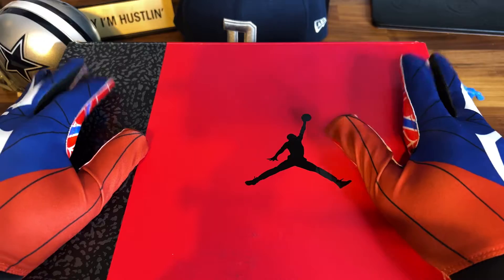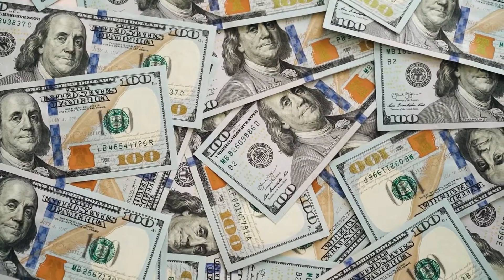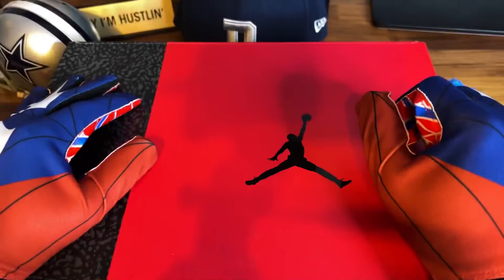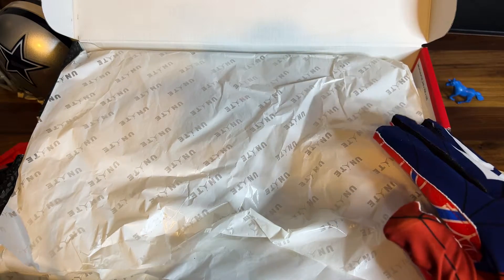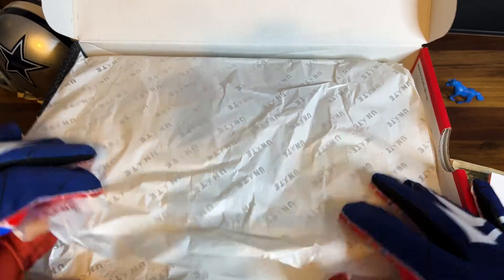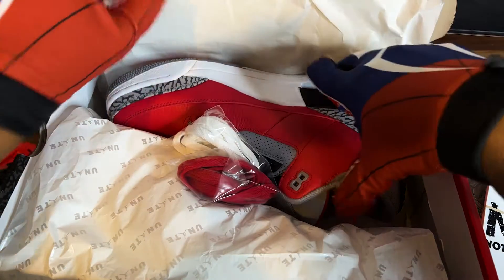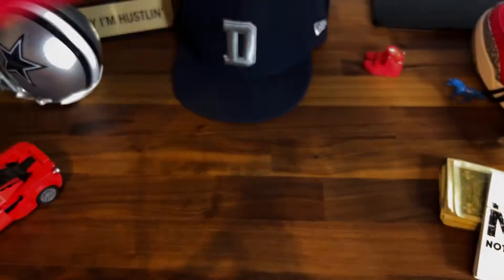I'm so gassed — I cashed out on a five thousand dollar deal. Here is another pair, let's get right into it. What do we have in the box? Now you already know how I feel about packaging — when they do something special, I love that. This is not just regular paper. I see a little underneath, but on top you have the 'Unite.' I like that.